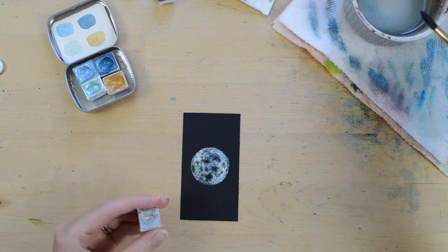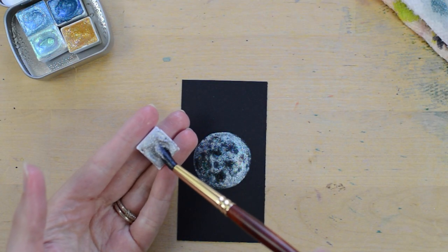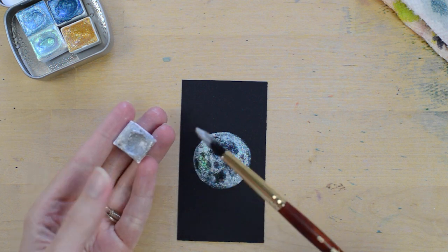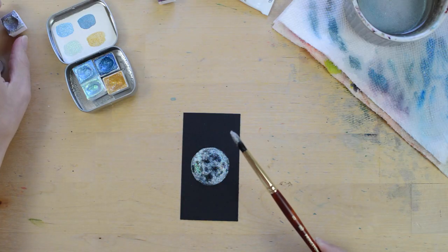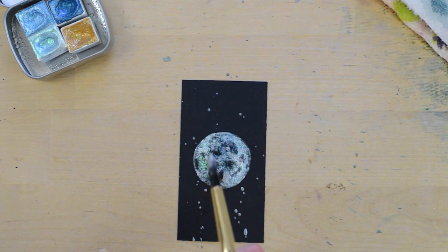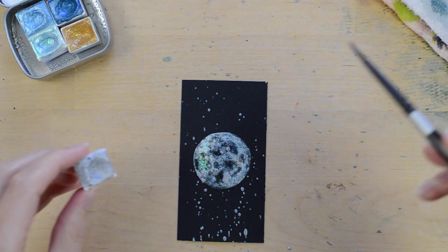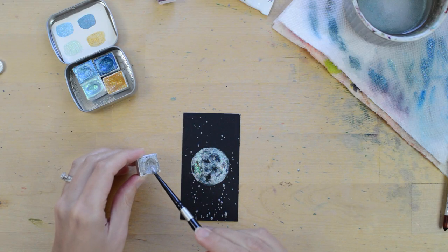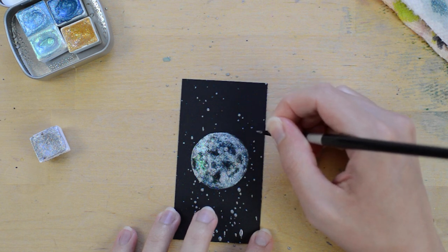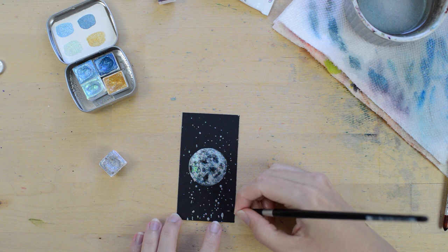Now I'm adding stars. I'll add them with the Disco paint — loading a lot of water on my brush. I'm going to make paint splatters by sticking out my finger. Note that your desk will get splattered, so put away anything you don't want painted. You can also add stars using a tiny brush — here I have my size 4 silver black velvet brush, using just the very tip. The star background looks good on any kind of paper.